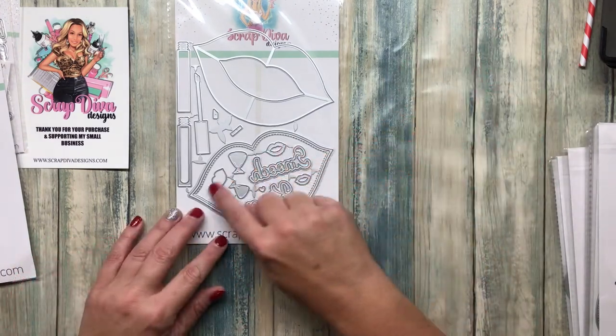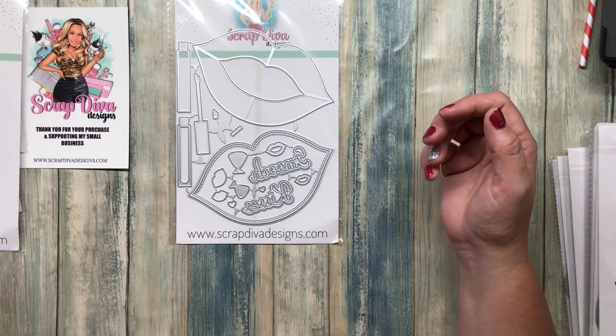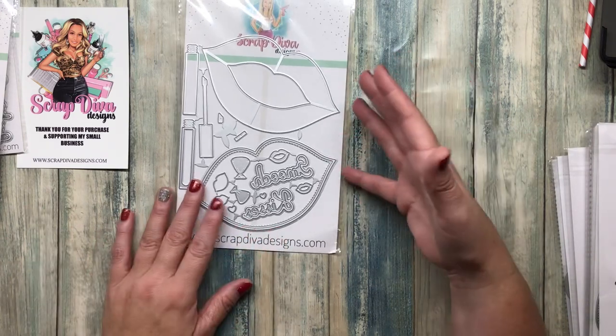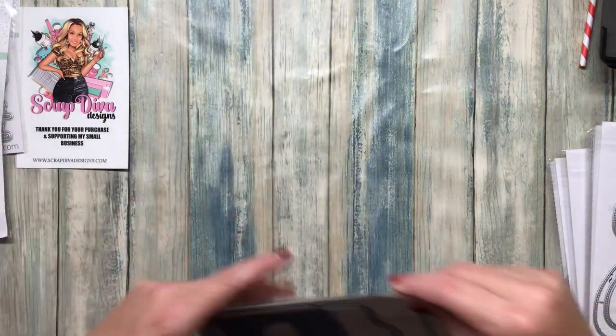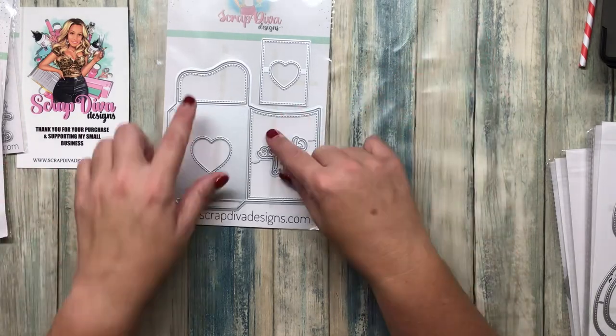She does such a great job of including all these little extra details so that you can embellish like crazy. Even if you don't have a whole bunch of stickers or cut-apart pieces, you can make your own. Instead of just sending this blank, she throws some extra stuff in there just in case you want to use it. I love that this looks like a seed packet or a library pocket with a fold-over on top.